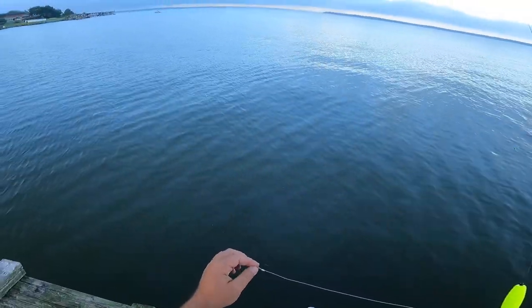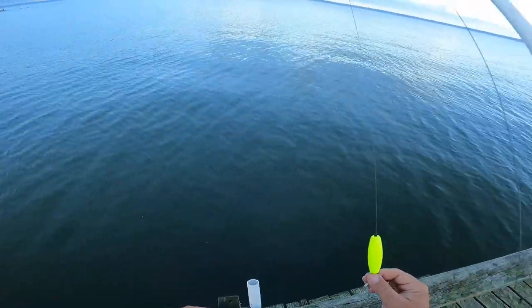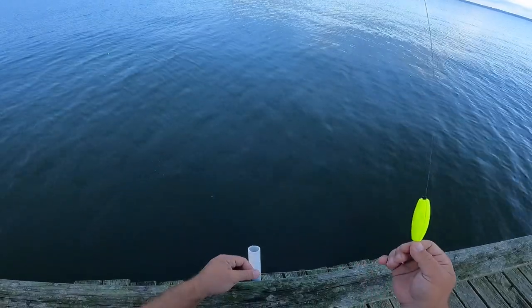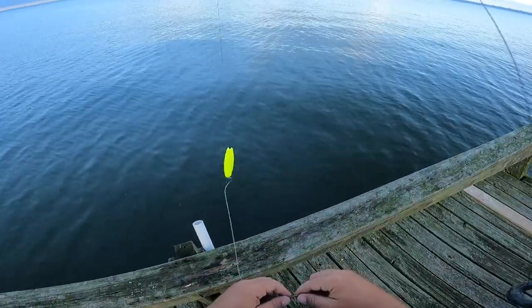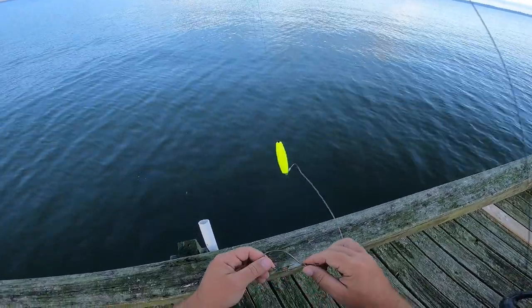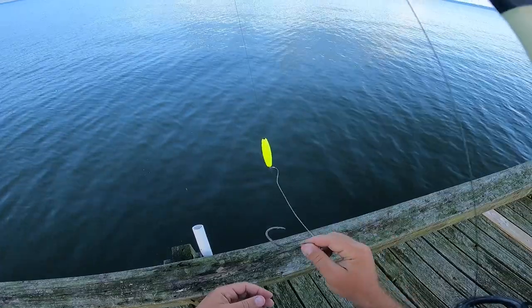I believe these leaders are rated for around 50 pounds — I've never had any problems with them. As you guys can see from my gar videos, I do have some drag on my reels. I'm not just trying to jerk these giant fish in; they are able to run if they want to. On the end is just a clip — I clip it through the back of this hook here, and this is a big river 8-ought hook. That's pretty much it.